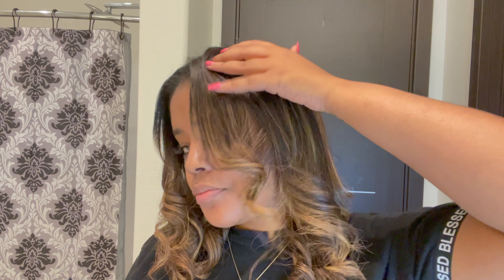Hope you guys enjoyed! Please don't forget to like, comment, and subscribe. Thanks, guys!